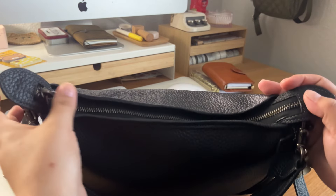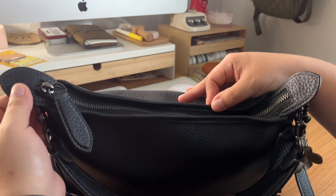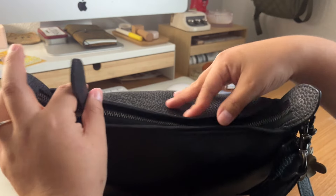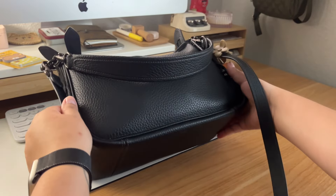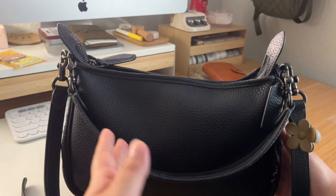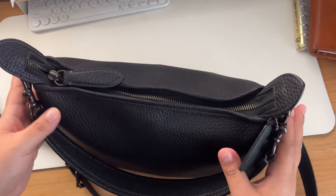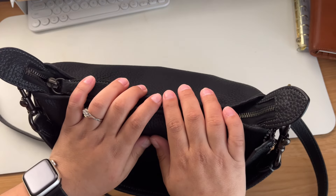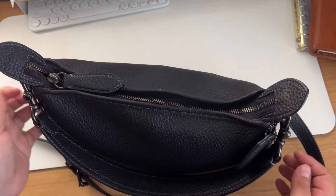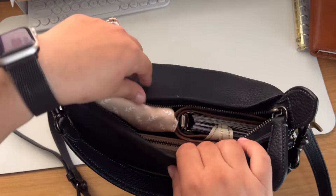The zipper is also black — gunmetal — and I really love it. So that's the outside of the bag. Now let me show you the inside. This is my first Coach bag and I'm so obsessed with it. I hope it lasts a long time, which I've heard they do, so I'm really excited about that.